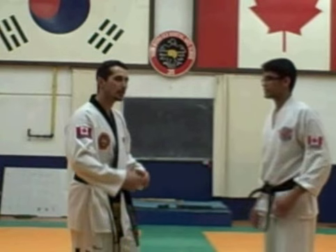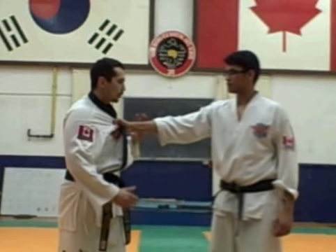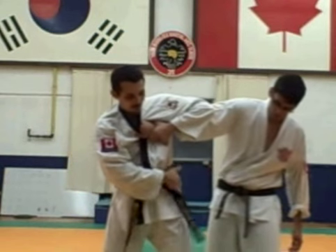We're going to show you an armbar on the string collar, which is our first basic defense on the shoulder. A lot of people make mistakes when they get into the armbar — they go a little bit too wide.